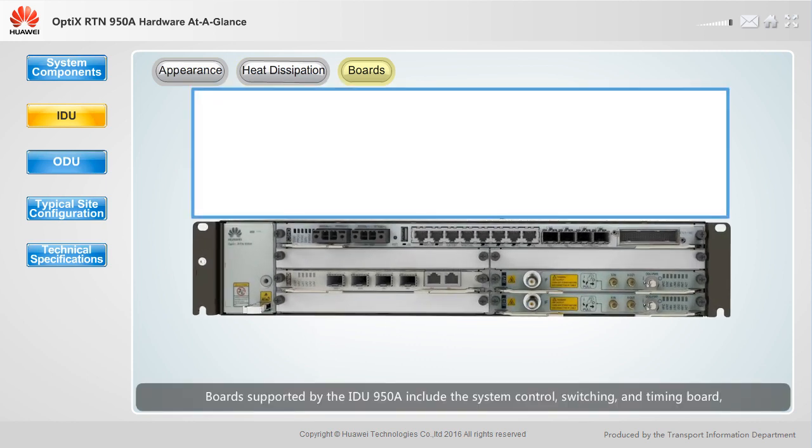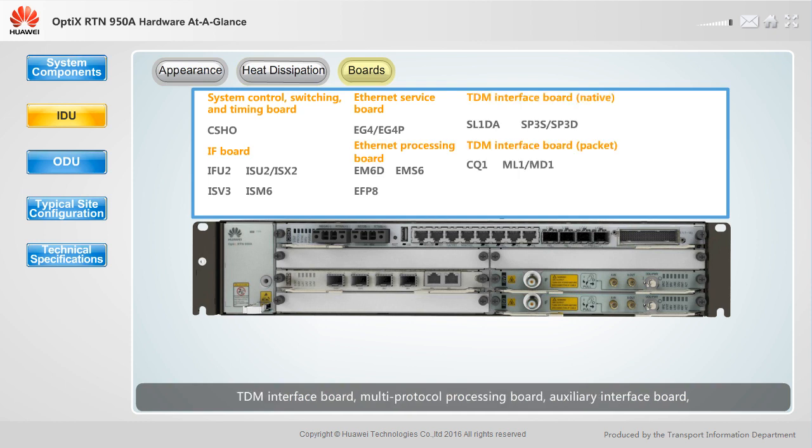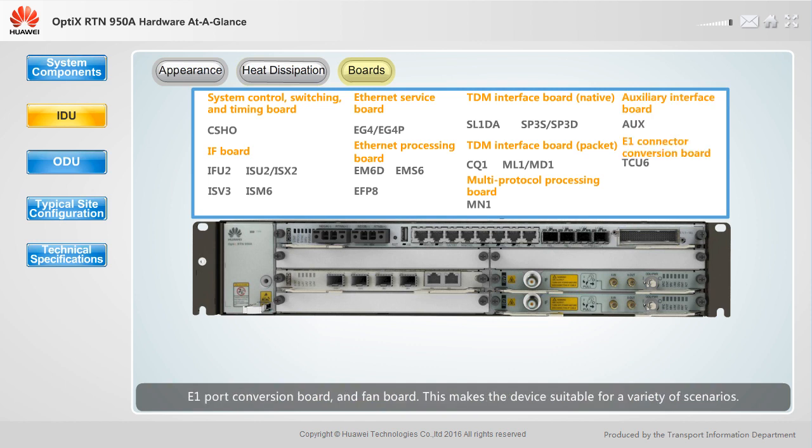Boards supported by the IDU950A include the system control, switching and timing board, IF board, Ethernet interface board, Ethernet service processing board, TDM interface board, multi-protocol processing board, auxiliary interface board, E1 port conversion board and fan board. This makes the device suitable for a variety of scenarios.